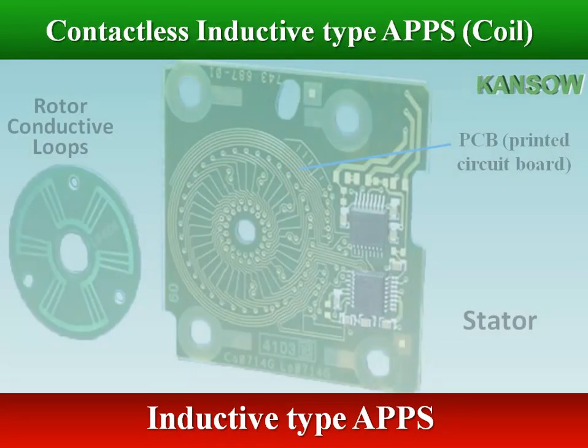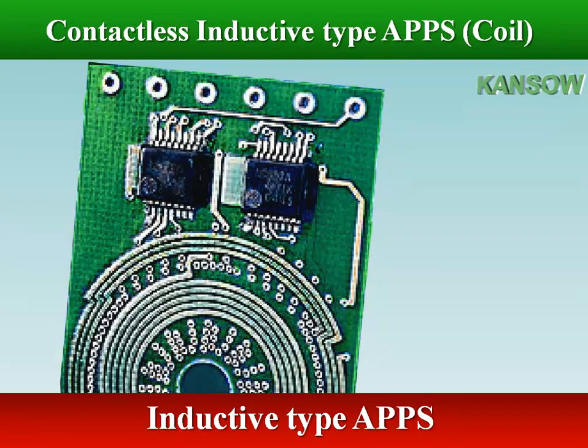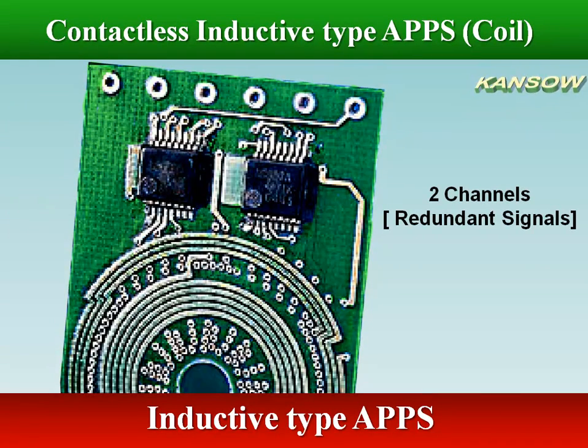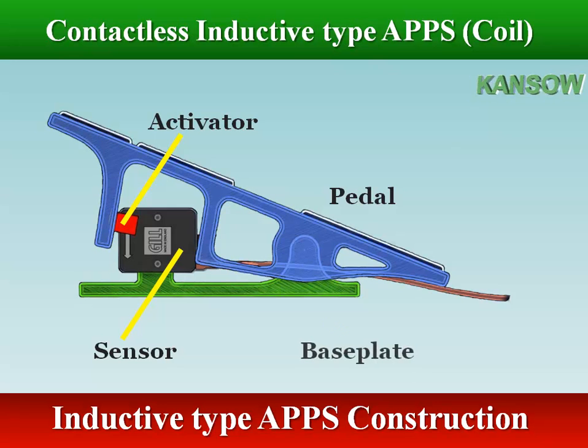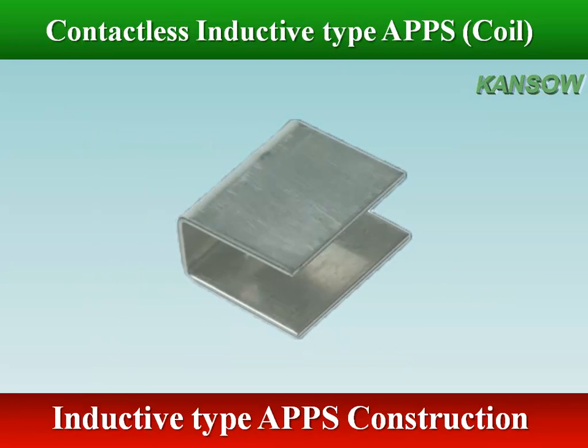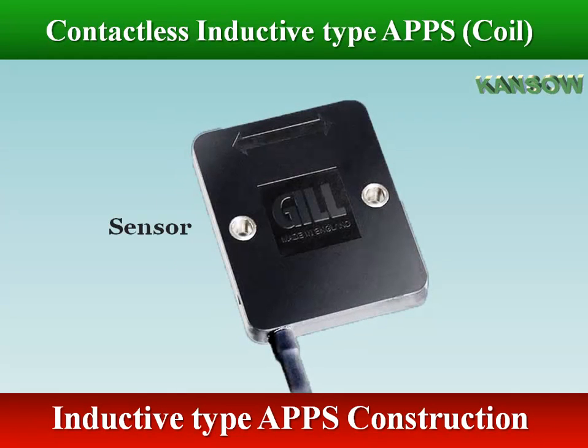The sensor output is flexible and can be both analog and digital, and redundancy can be achieved by integrating a second setup with a separate decoding IC on the same PCB. Another structure of inductive type accelerator pedal position sensor consists of a sensor and activator. The activator is made of tinned mild steel and mounted to the pedal assembly. The sensor monitors the position of the activator as it moves across the sensor face.